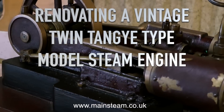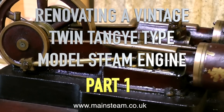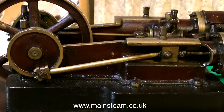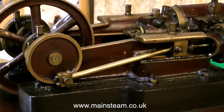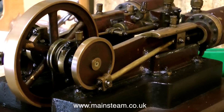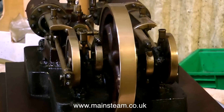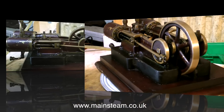I've been given the job of renovating this old steam engine. I do quite a lot of this. This is a Tangye type engine — I'm not sure on the pronunciation. When I Google it I get many variants, but I think Tangye, T-A-N-G-Y-E, is near enough. I'm sure if it's wrong someone will illuminate me on this.